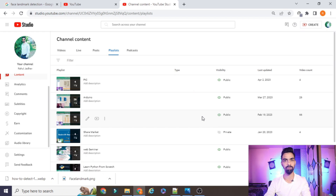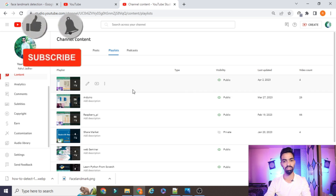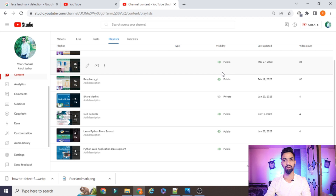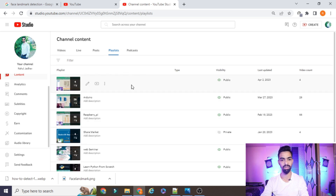Before starting the project explanation, please subscribe to my channel. I have uploaded more than 66 videos on Raspberry Pi, IoT with Arduino, a new series on PIC microcontroller, and Python web applications. If you want to learn Python, IoT, Raspberry Pi, Arduino, and PIC from scratch and for free, please subscribe and support me. All projects and code on this channel are freely available — you don't need to pay anything.